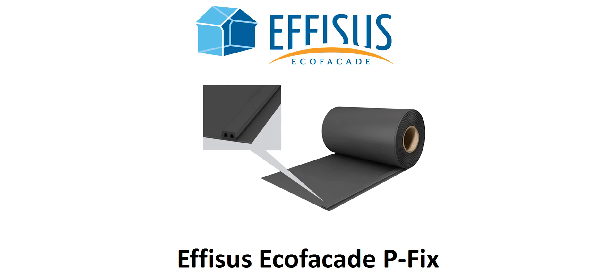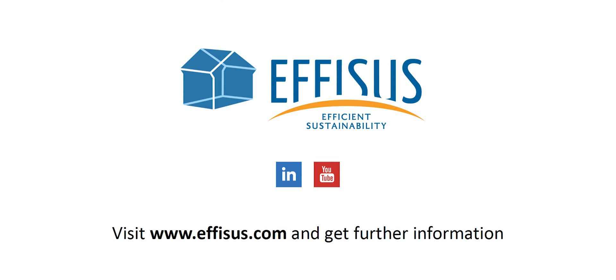Ephesus P-Fix is the innovative solution that increases your project's value and productivity. Visit our website and find out more about Ephesus EcoFaçade and other Ephesus solutions. Webinars are also available online.